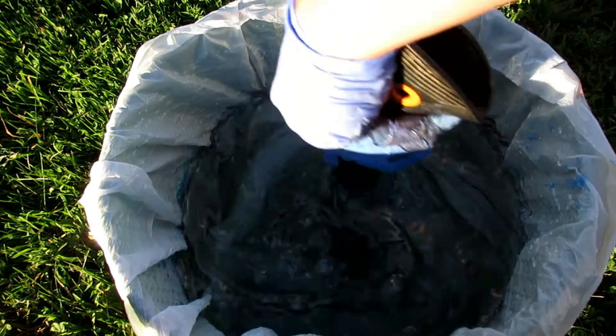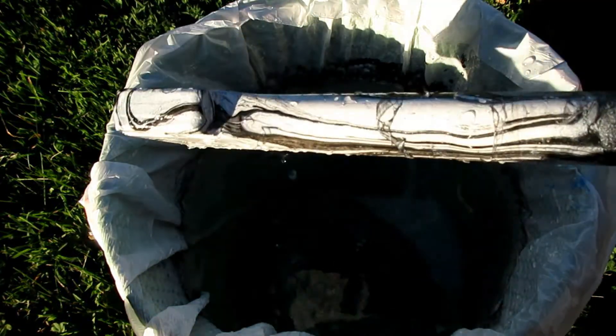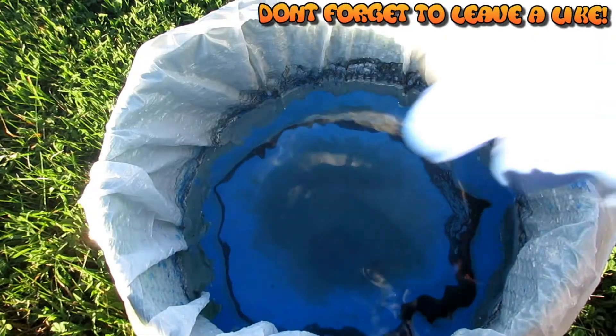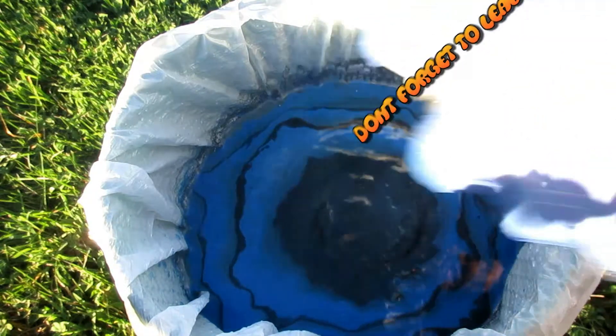When the item is completely filmed, just shake the item to get all the extra film off, then pull out your item. For the bottle I decided to use a dark blue and a black.